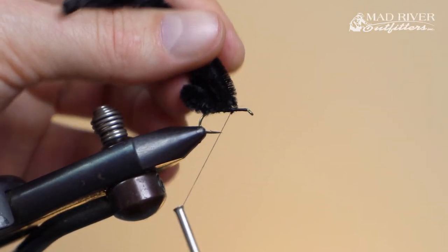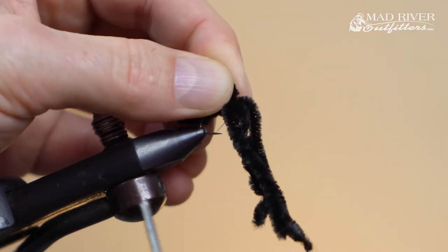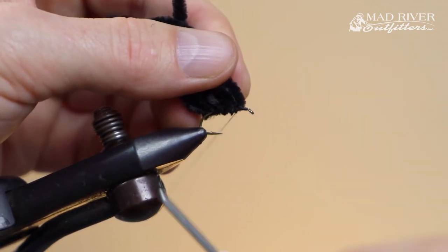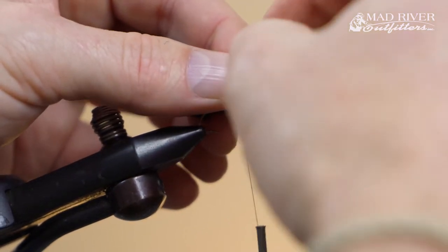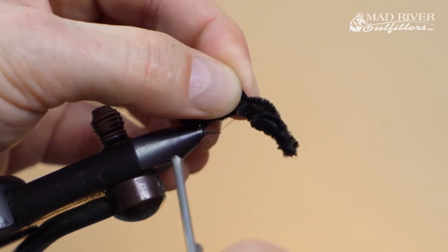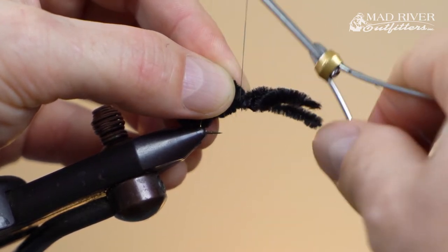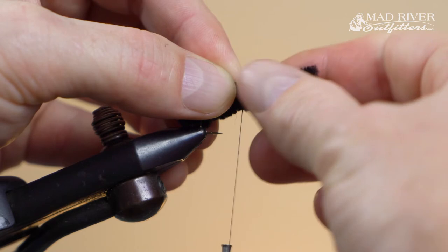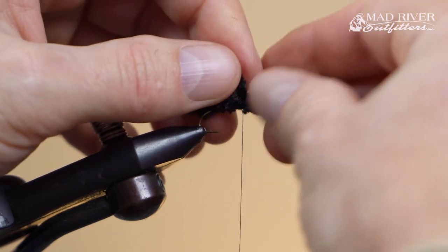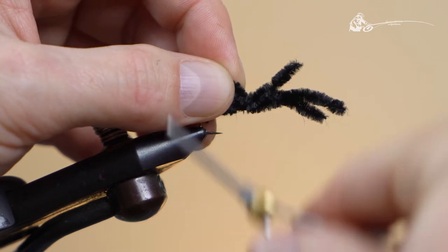I pull those strands out of the way and give myself a couple of security wraps. Here's my third loop — all the while working to keep everything on top of the hook shank, making sure it doesn't rotate around. I tighten down, lift the strands of chenille, do two or three security wraps, then my last loop right behind the eye — maybe give it an extra wrap or two right there.